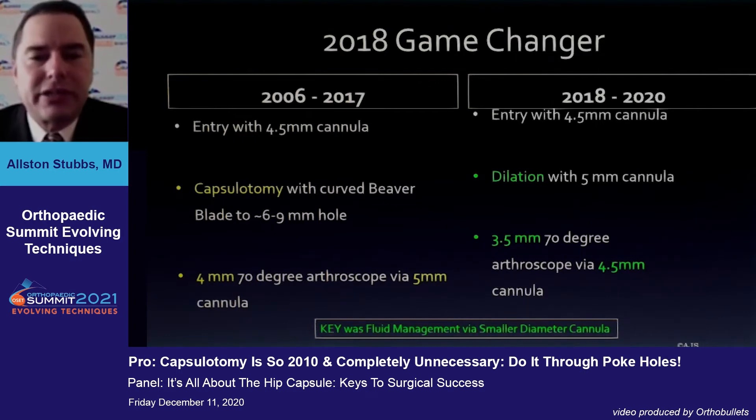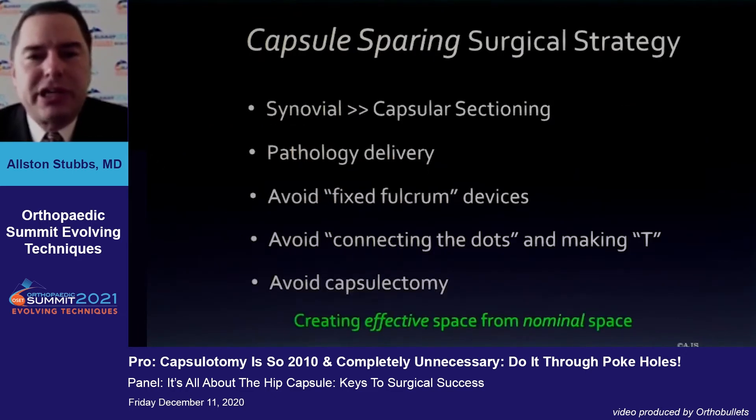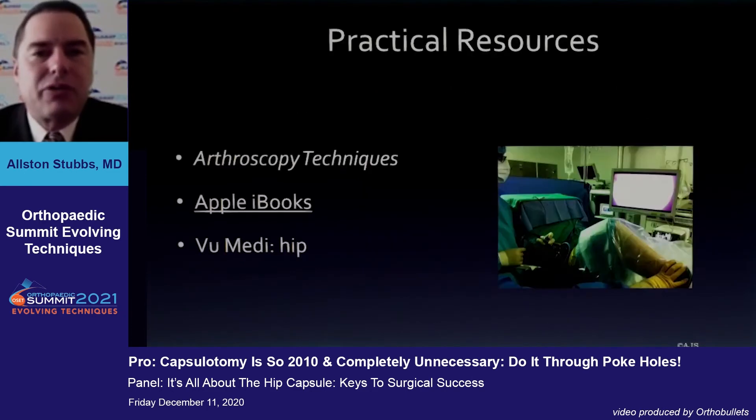This really allowed us to stay capsulotomy-free for about 95% of our cases. Ultimately, what we do is enter with a four or five, dilate up to a five, and then switch back to the four or five with fluid. With curved instrumentation and percutaneous placement, as demonstrated by Thomas Bird, we've been able to do a lot. Within the peripheral compartment, as you resect bone you actually have a lot more room in which to work.